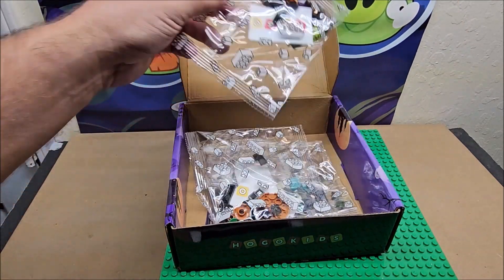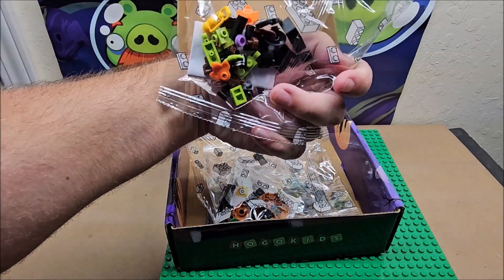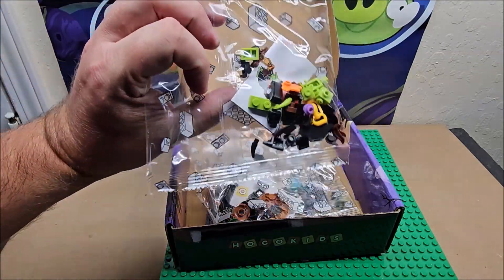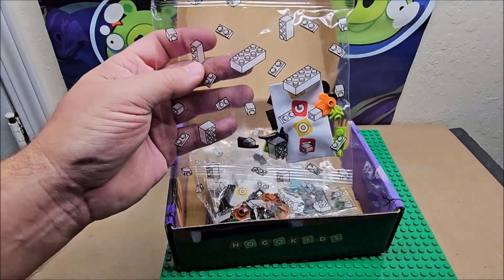Today we are building — looks like the witch, and she looks pretty small. So we're gonna build this and we'll do a stop motion of it, and then we'll have a review of her later today.